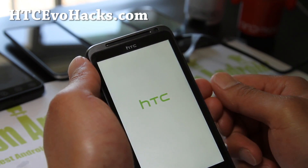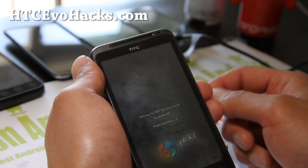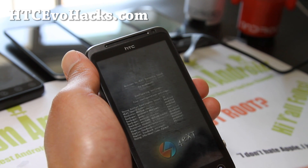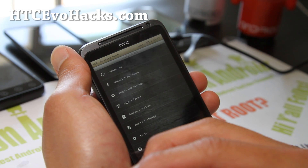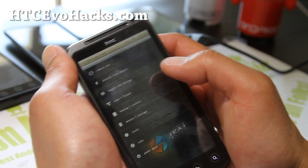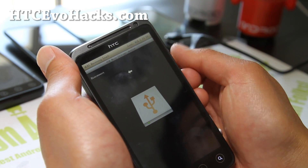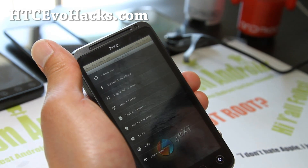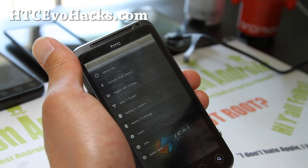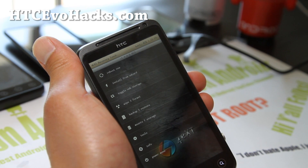You'll notice that I have S-ON and HBoot 1.49. With 4EXT recovery, what this does is it will actually boot back into recovery and flash kernels. You can also toggle USB storage and copy the ROM file over from here. This is probably the best way if you somehow end up in a soft boot loop and you want to install another custom ROM.